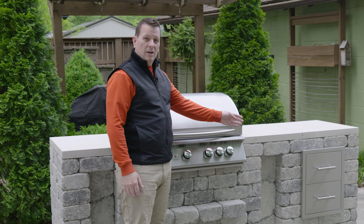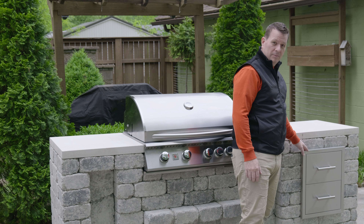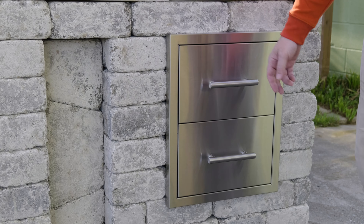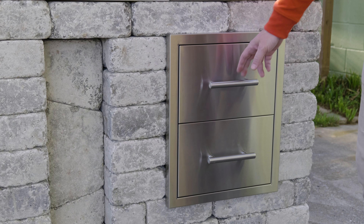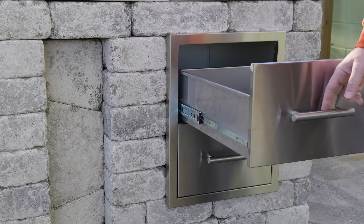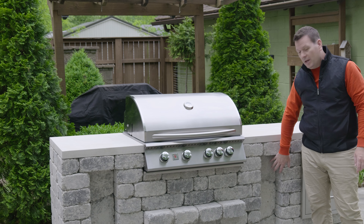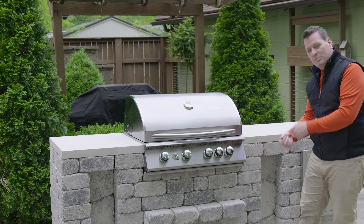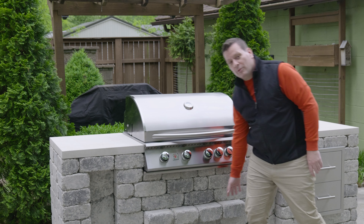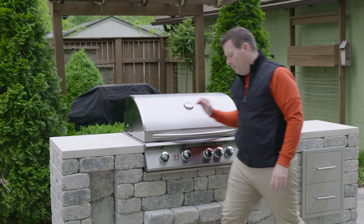Over here on the end, in this case, we have a drawer — you can put a cabinet here instead. Stainless soft-close drawers hold anything you need. We have these niches here for tools, towels, skewers, spatulas, whatever you might need. And of course, right here, your shelf to help hold some ingredients that you might not want in your prep or finish areas.